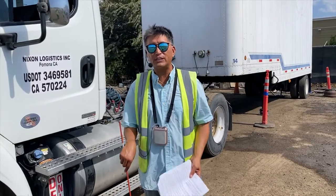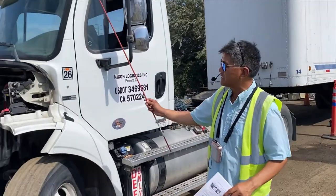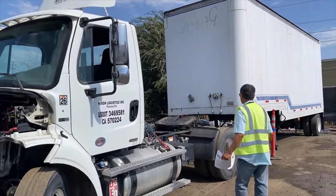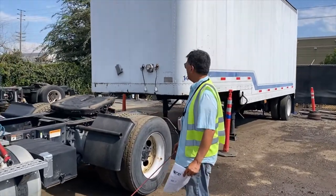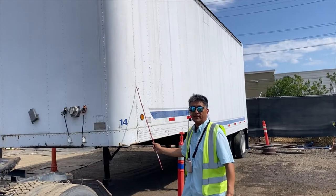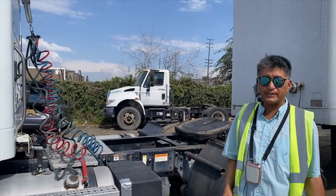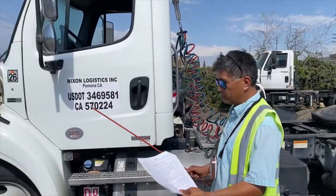Welcome students. Today we're going to do Section B. Section A is your engine section. Section B is from your tractor — the rest of your tractor side. Section C is your trailer. The linkage between tractor and trailer is a coupling system covered in other videos. Today we're going to talk about Section B.